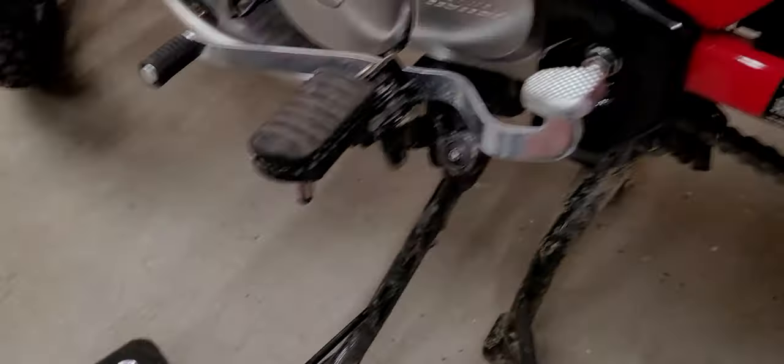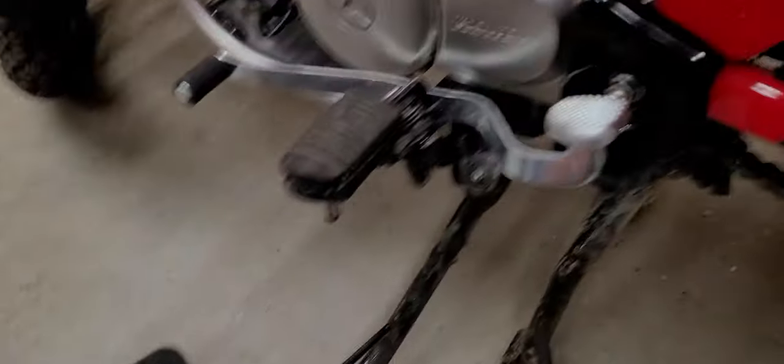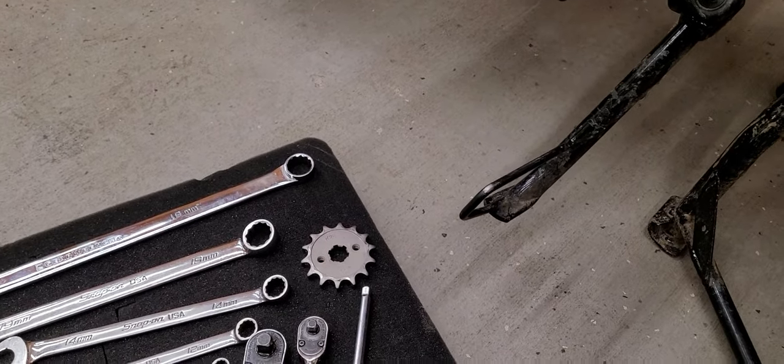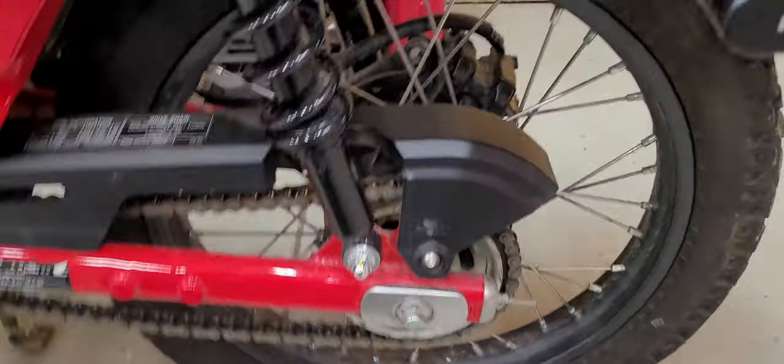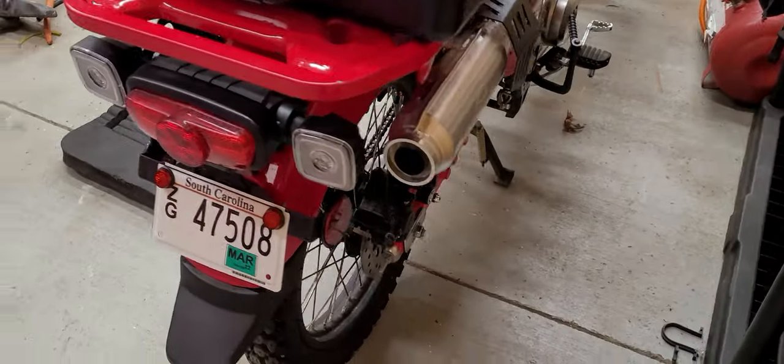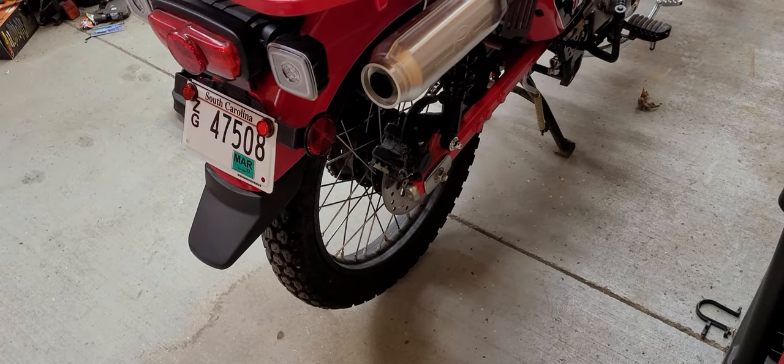You can pretend that's a 13-tooth. If you want to change to a 13-tooth, it's going to be the exact same thing, except the chain adjustment is going to be a little different. But let's go over adjusting the chain on the CT today — swapping that sprocket out and setting the chain tension back to correct.